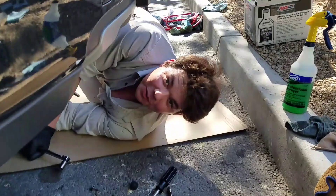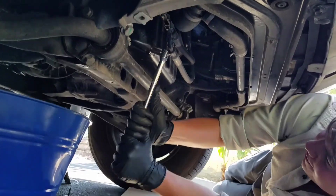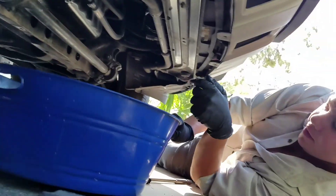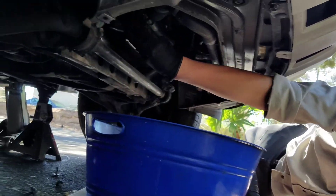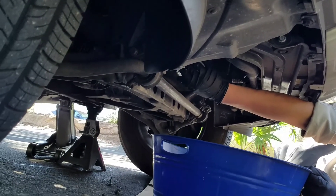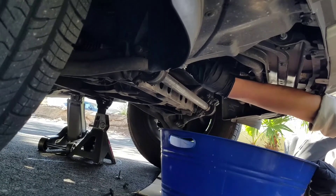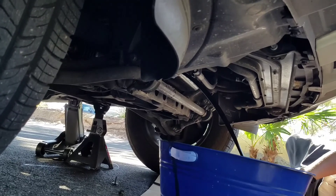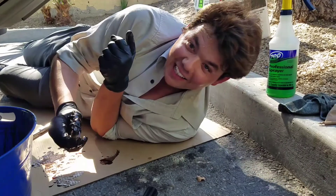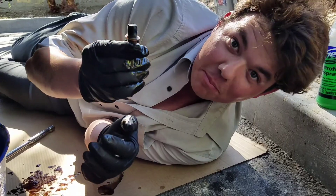Let's do it. All we do is crack her loose — that's it, it's that easy. Just finger loosen her. I'm going to come way back here: one, two, and three. It's a long one. Look at the length of this sucker — it's a 13mm socket that takes on this. Look at the length of that bolt.